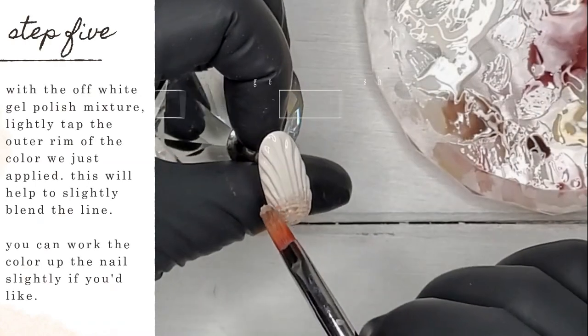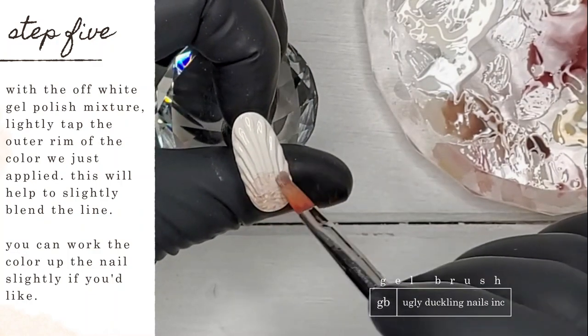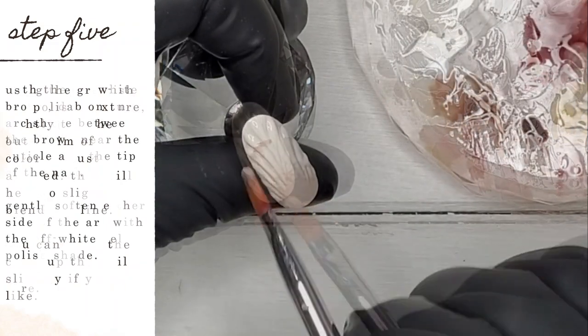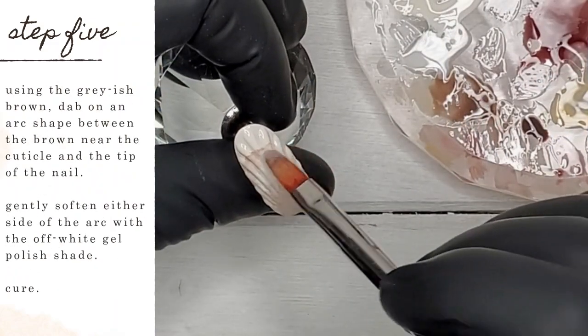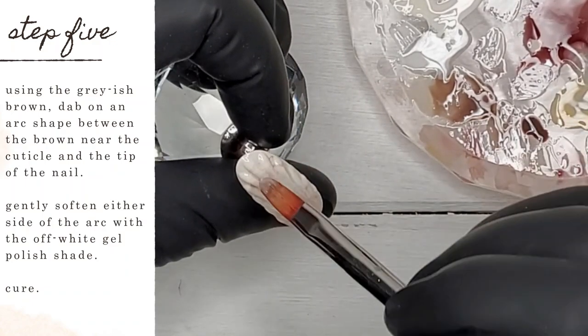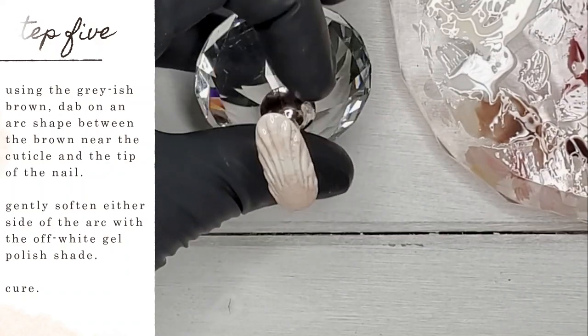With the off-white gel polish mixture, lightly tap the outer rim of the color we just applied to slightly blend the line. You can work the color up the nail slightly if you'd like. Then, using the grayish brown again, dab an arc shape between the brown near the cuticle and the tip of the nail. Gently soften either side of the arc with the off-white gel polish shade, then cure.